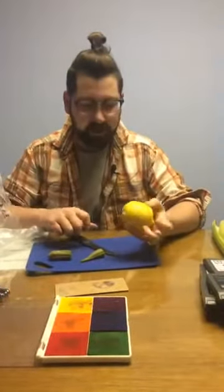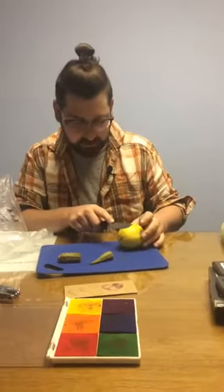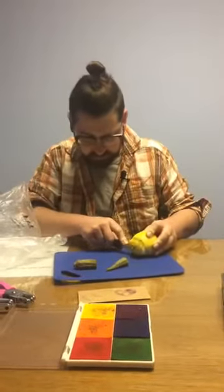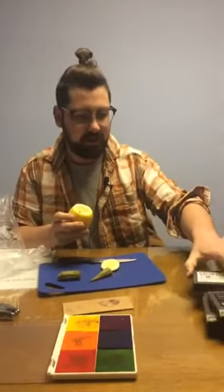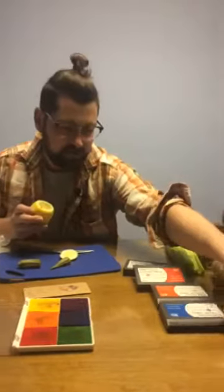This is a lemon. I've never done a lemon before, but I've heard that you can get some really cool patterns. I'm going to cut the end of this lemon off towards the edge because I don't want a huge cross section — I still want it to be able to fit in the stamp pad. Even so I'm going to have to use one of my bigger stamp pads.